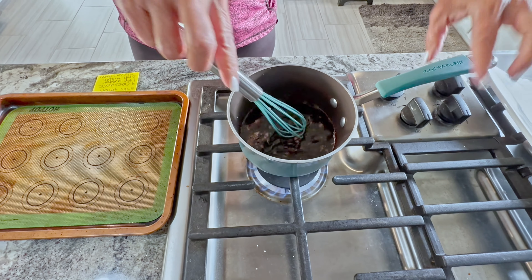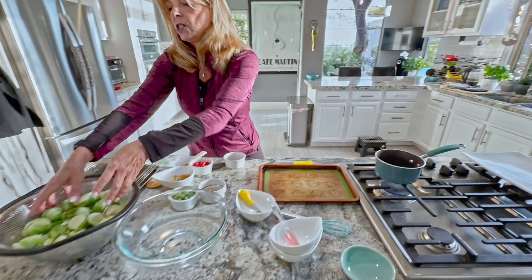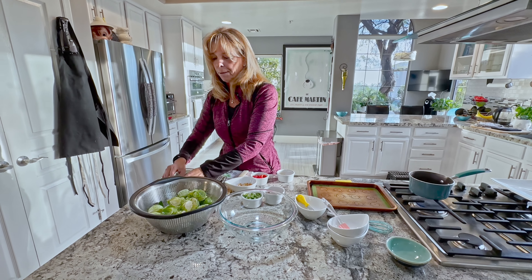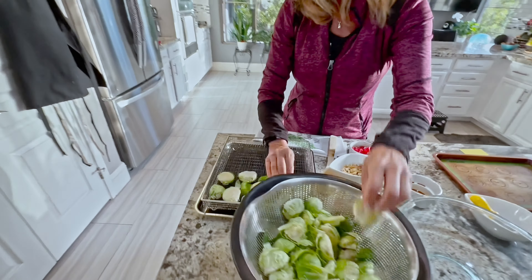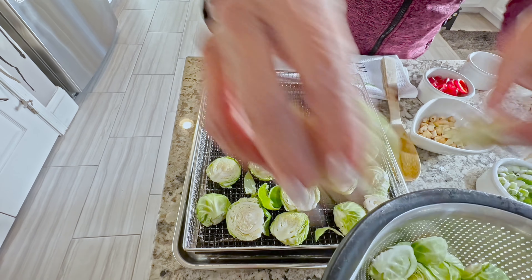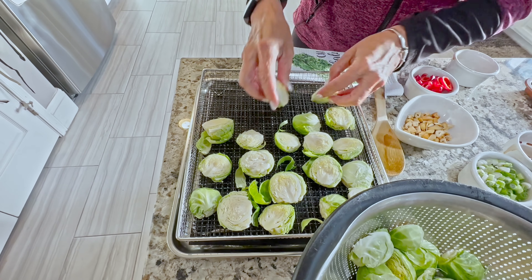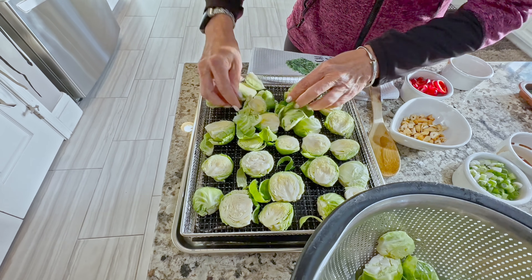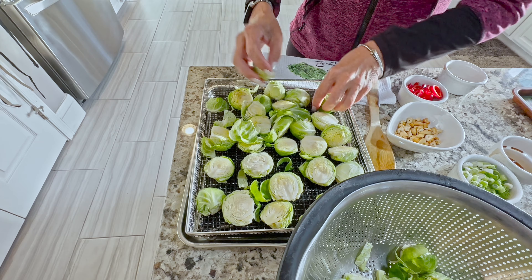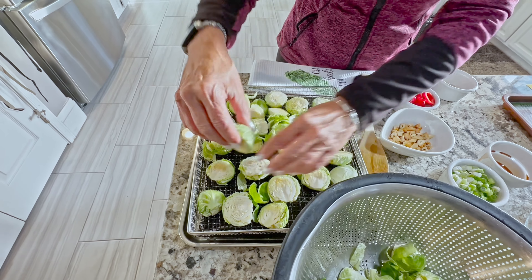While that is heating on low and thickening, we're going to take the Brussels sprouts and make a single layer — you don't want them all bound together. These loose leaves are actually fun because they get all crunchy, giving a nice difference in texture. I'm making two different batches: one for the oven and one for the air fryer.